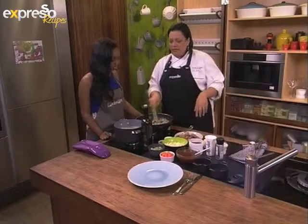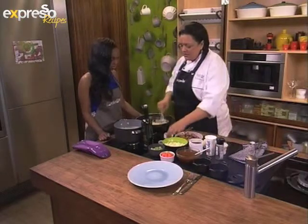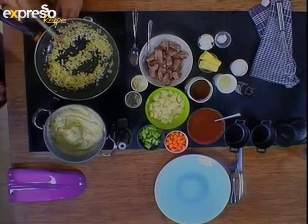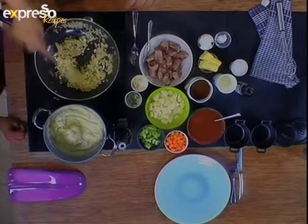What I've got in the saucepan over here is just some onions browning, finely chopped. I'm going to add some garlic to it. It smells so good. Nothing smells better than garlic and onions — the caramelization of onions is just amazing.